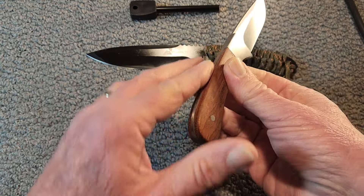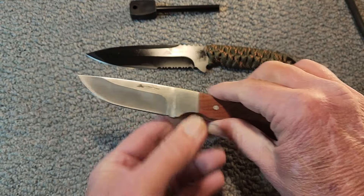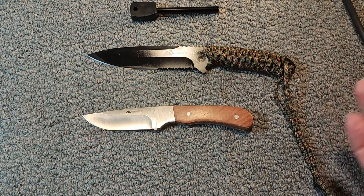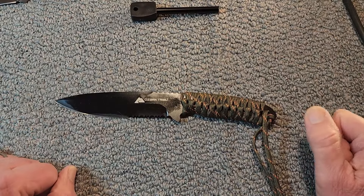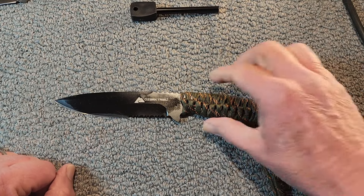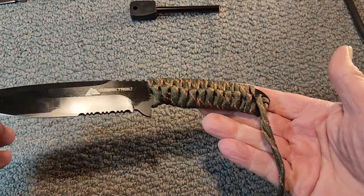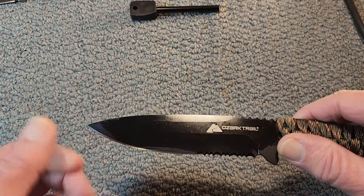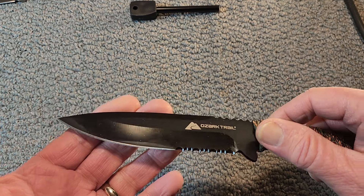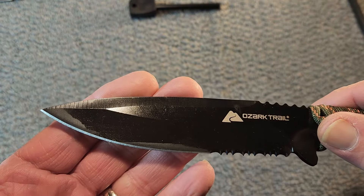I could always grind or sand that down some, but what do you expect for a four or five dollar knife, right? So this one was on clearance for basically five bucks. I thought, why not, let's buy it and take a look at it. You can see it's got a coating on it. We'll look at the grind — looks fairly decent.